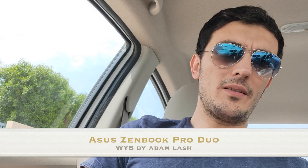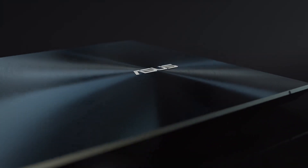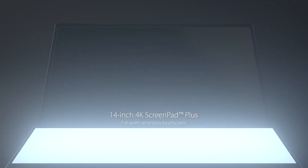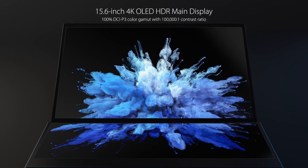Everyone's been talking about the Asus ZenBook Pro Duo, and I think it's about time that we discuss this laptop. It's a very interesting laptop. Think of the MacBook Pro's touch bar on steroids, and I think that this is the beginning of a different class or the next generation of laptops.